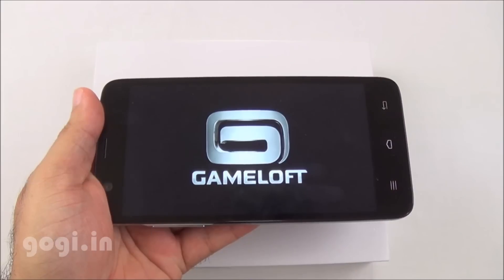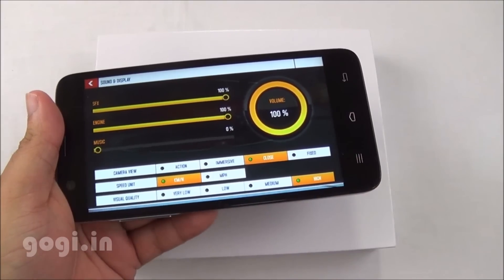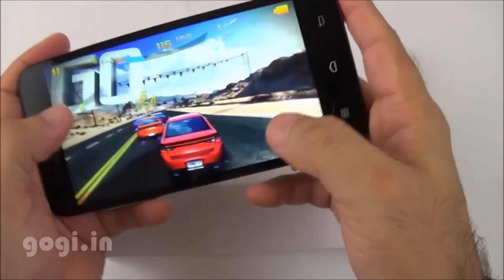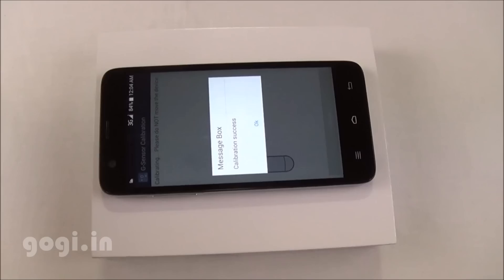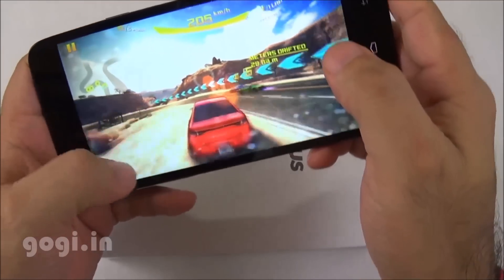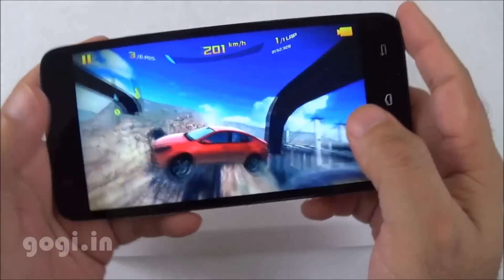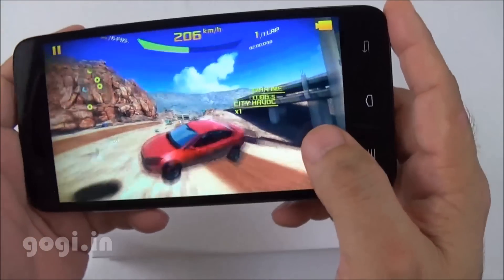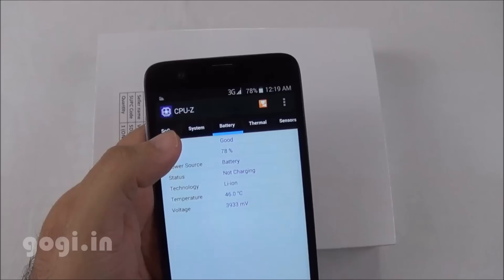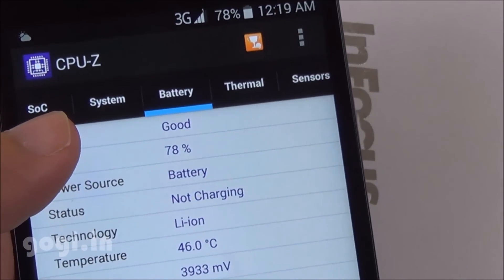For gaming, Asphalt 8 was installed on internal storage and set to high visual quality mode. The game runs smoothly; there was some initial calibration issue but after resetting the G-sensor it worked well. The game is very much playable with no lags. After 18 minutes of gaming, the battery dropped by 6% and the temperature reached 46°C.